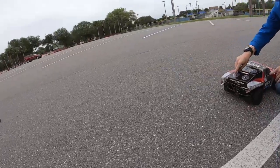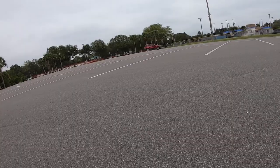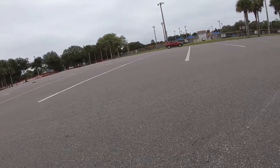I'm going to go underneath the car real quick — go shoot right underneath there.